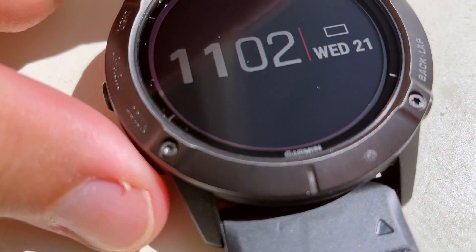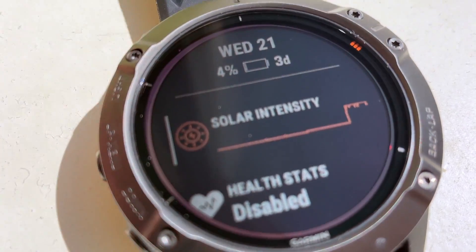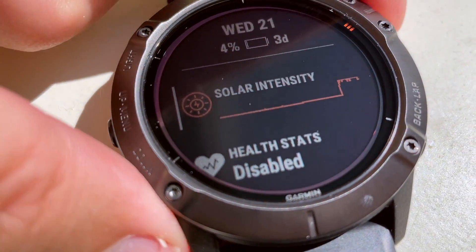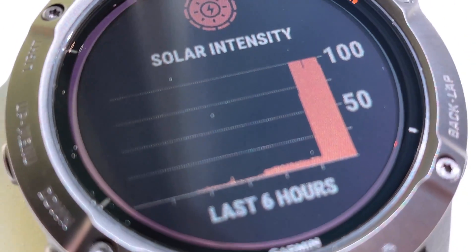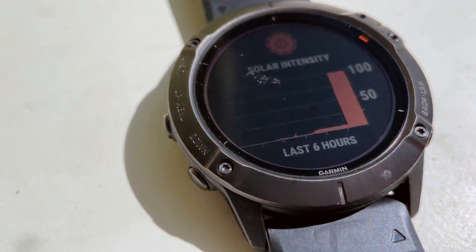Many minutes later, let's check the sun. 4% — three days still. But a lot of solar activity.